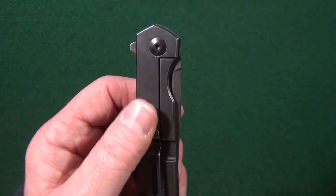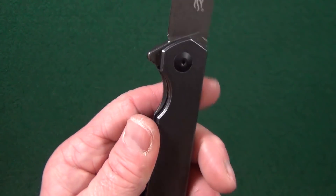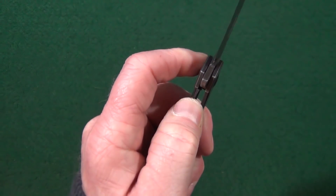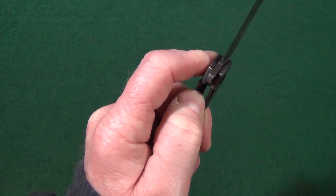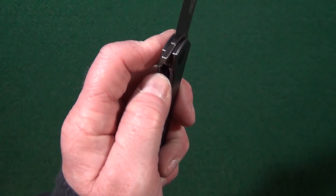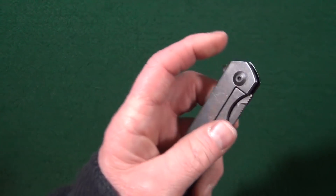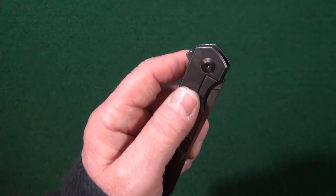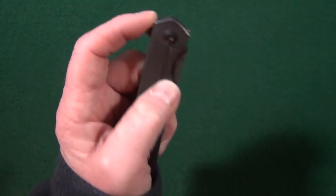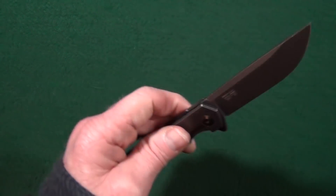The second potential deal breaker: the lock bar has no over-travel stop, which basically means this frame lock can be bent out as far as you want, and potentially you could bend it out too far. Not a huge deal, but it is a deal. The third potential deal breaker is, again, the lock bar and the fact that it is unable to tolerate any lock bar pressure of any kind.